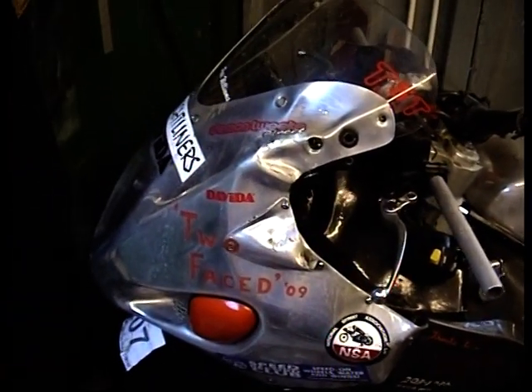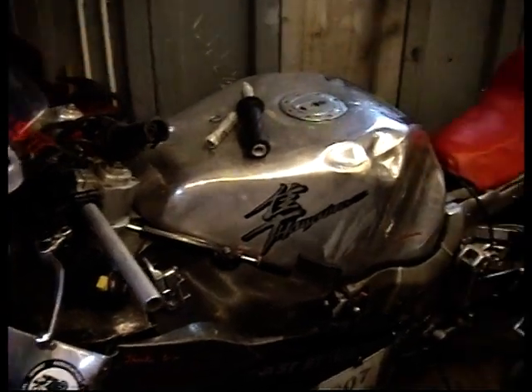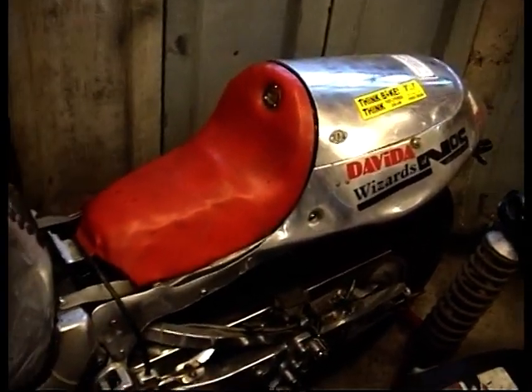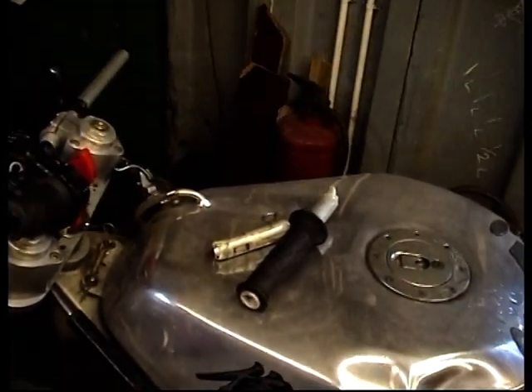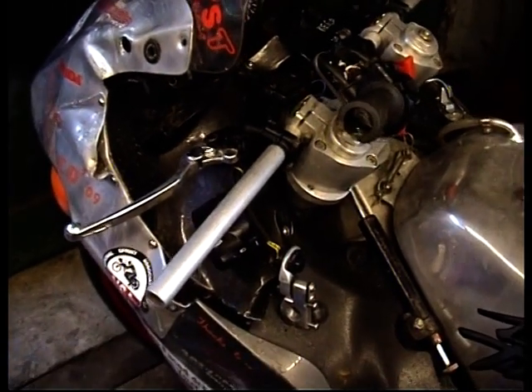All that aluminium work — I made the fairing, the tank and the rear panelling — all to be repaired. The handlebars were smashed up, with some temporary tubes in there to get it out of the van.